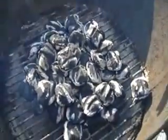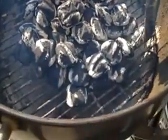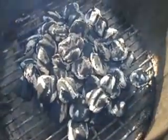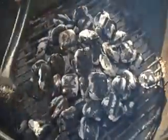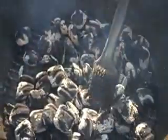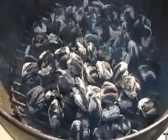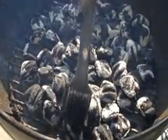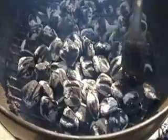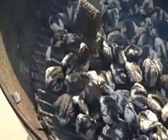Now look at my charcoals — get a good look at those. So now they're starting to really heat up. You see the color of the gray in them? That's what you want to see. When you get to that color, you can spread them out. You want to spread them out at the bottom of your grill so that it covers the bottom. Make it even. You could leave the outer edges in case you've got hot dogs or chicken or something thin that you don't want to burn directly over the coals. I leave an edge there in case I've got anything small to put there, but today I'm making steaks.